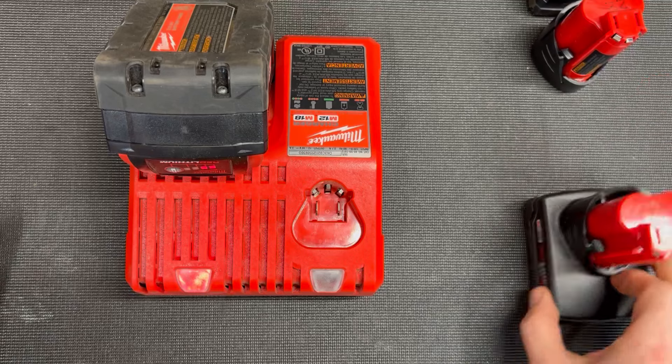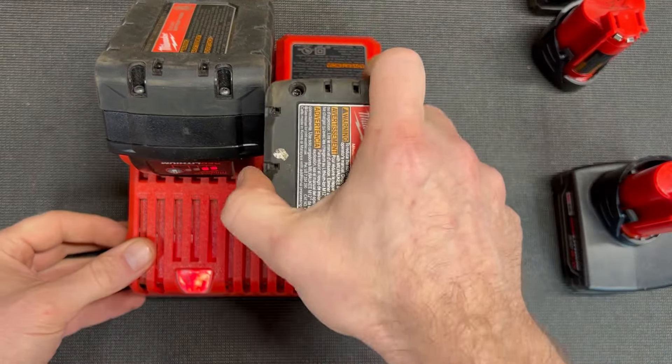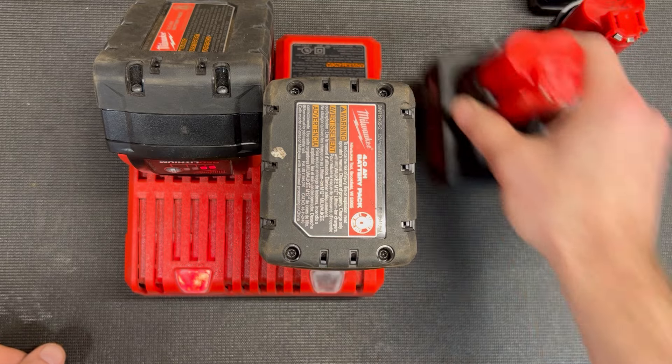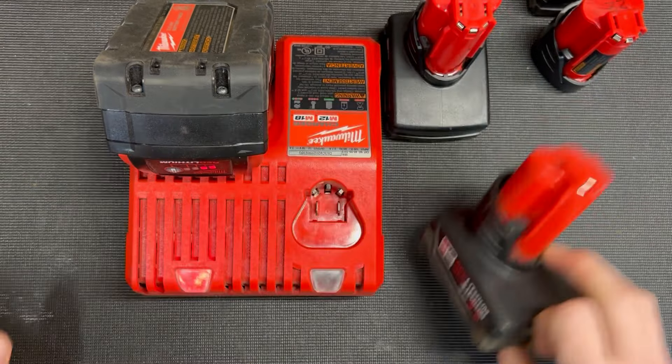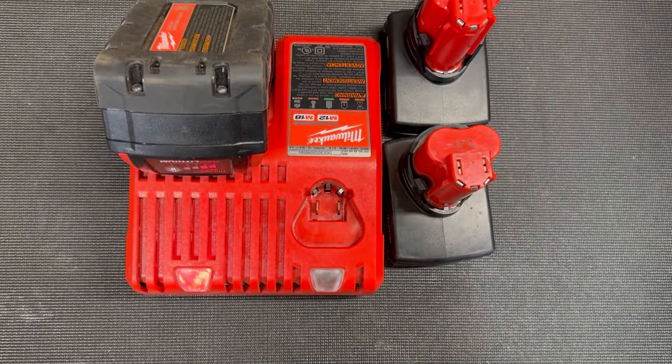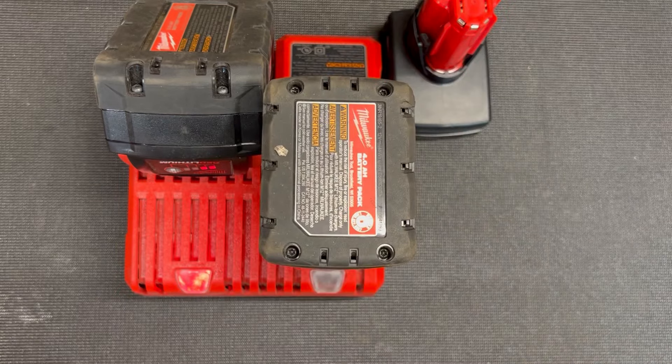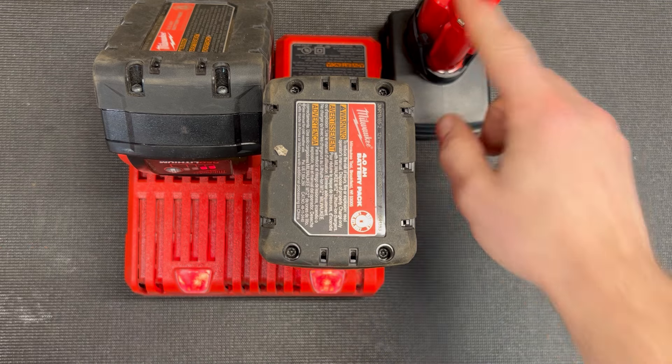I could leave that on there, but I want to check the rest of my batteries to see which ones I need to put to the side to charge. I got a couple batteries I need to charge and the first two I tried don't, so I'll leave it like this for the day, or until I come back out to the garage later, and be ready to swap this one out and this one out.